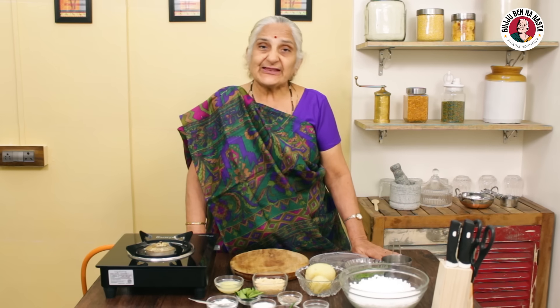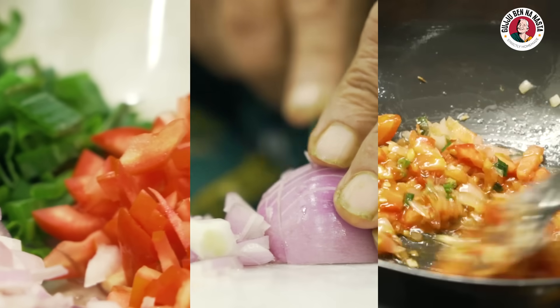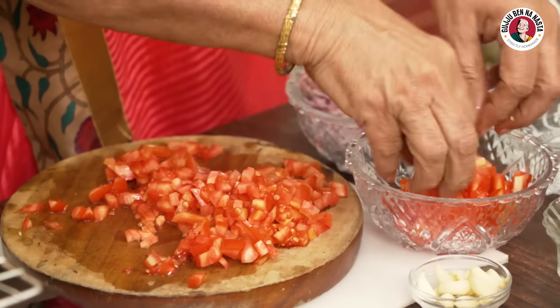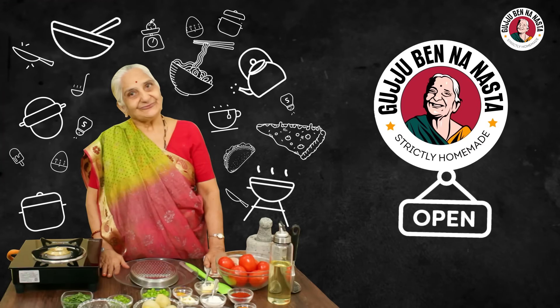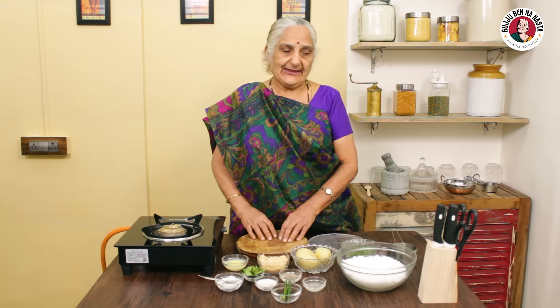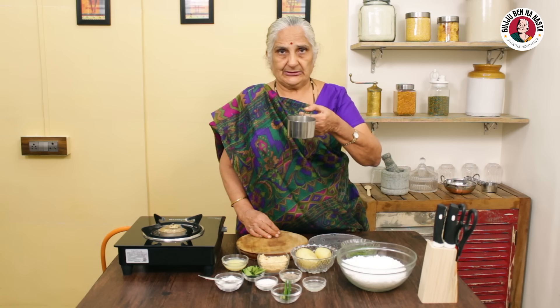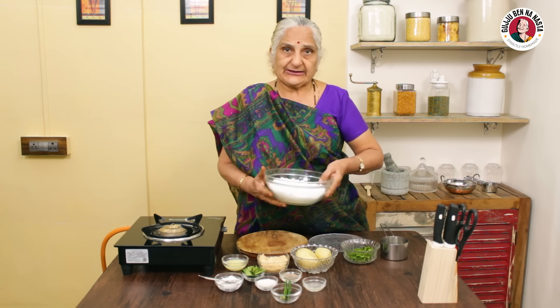Look at the sabudana khichdi. Now we are making sabudana khichdi. We need these two cups of sabudana. The sabudana needs to be soaked for 6 hours. It is a lot of fun.